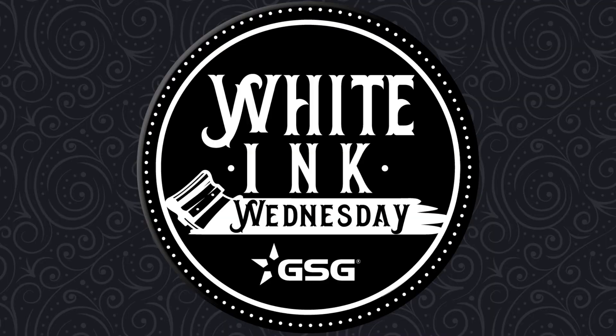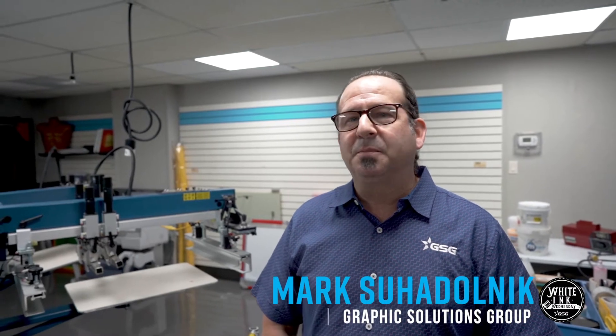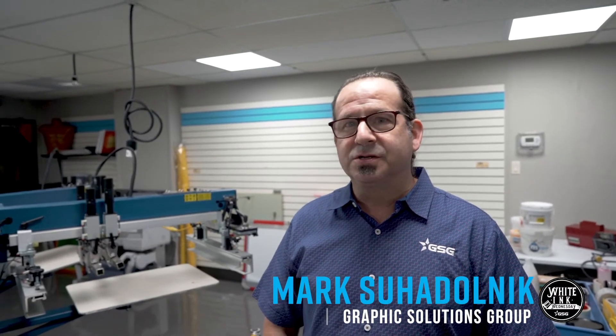GSG presents White Ink Wednesday. Welcome to White Ink Wednesday. I'm Mark Suodonic, Textile Application Specialist at Graphics Solutions Group here in Dallas, Texas. Today we're going to talk about the importance of stirring your white ink before you add it into your screen and go on to press.